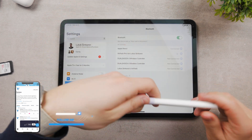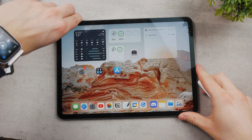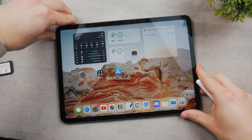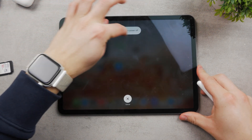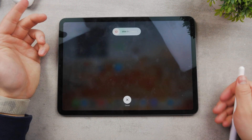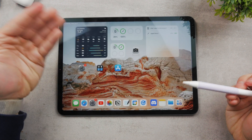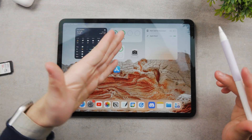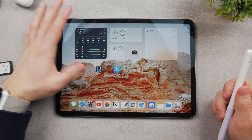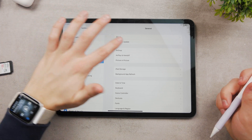If you can still do this but your Apple Pencil does not work, there's something going on with the actual hardware. Perhaps you'll need to restart the iPad because some kind of software issue may be occurring. Just slide to power off, then boot it up again. This kind of resetting never does any harm to your device, so always try it if something doesn't work the way it should.